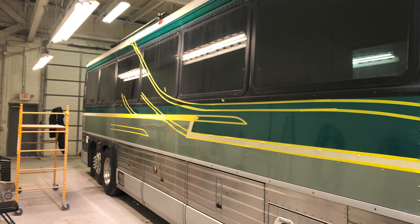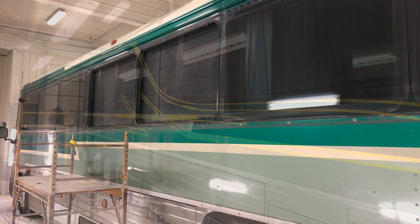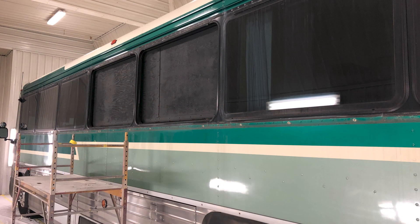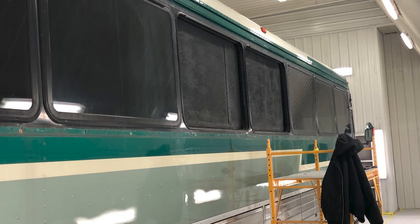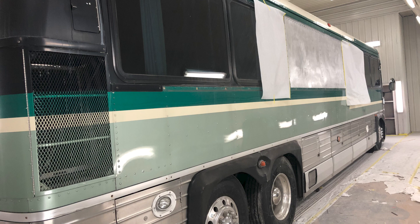So we took a day and wasted some masking tape to figure it out. Here we're starting to remove the windows so that we can blank them out and make it look more like a custom coach that doesn't have all the windows and does not look so much like a charter bus.